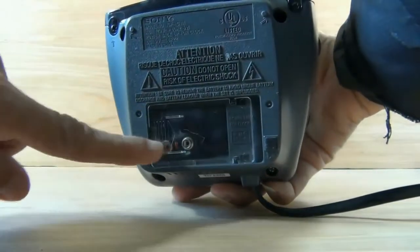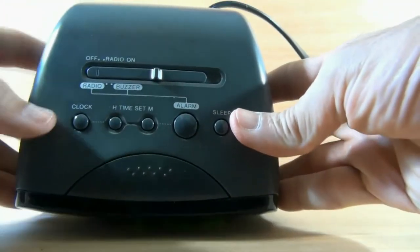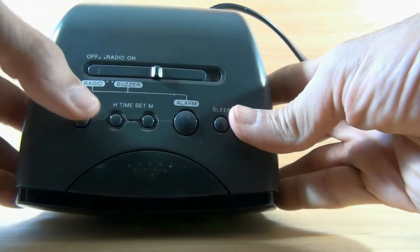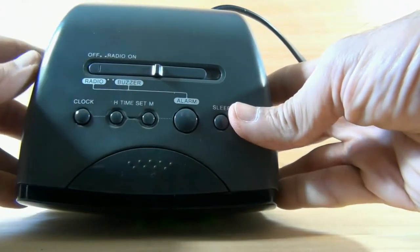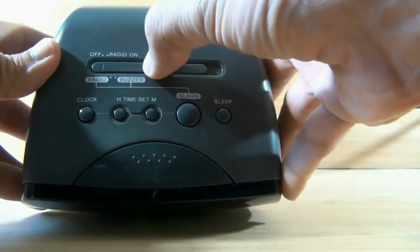From the bottom side you can add a 9 volt battery. There are also the clock, hours, minutes, and alarm sleep buttons. From this button you can turn the radio on and off.